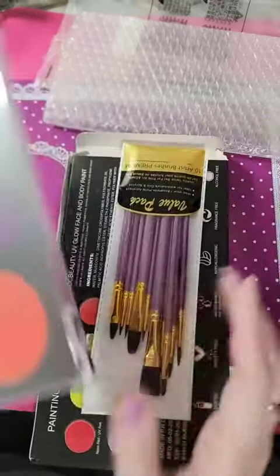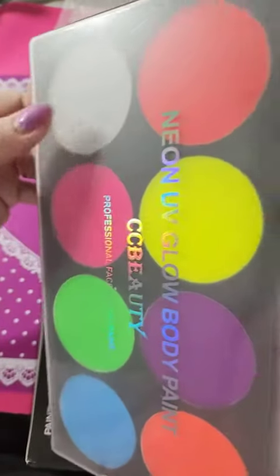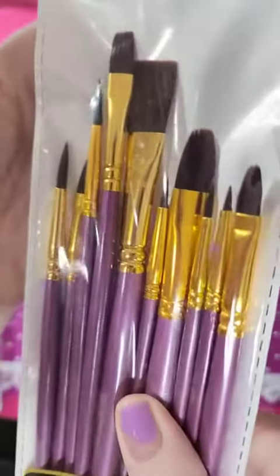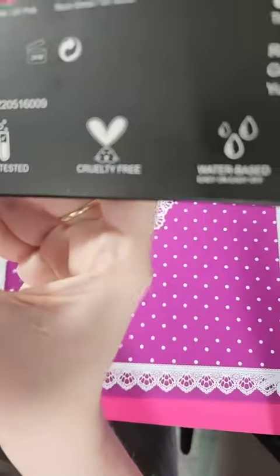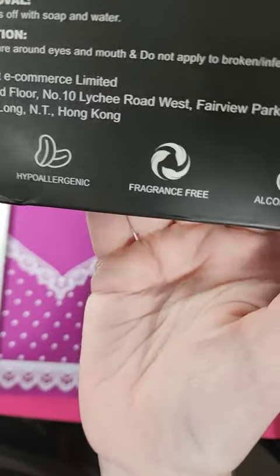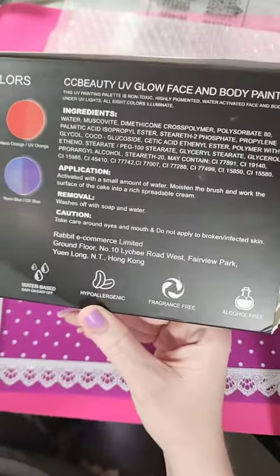Just wanted to show this face and body paint. It comes with the colors you see here — this is gray, not white, it's a light gray. Also comes with a really nice quality brush kit. This paint will glow under a UV light. It says it's non-toxic, lab-tested, cruelty-free, water-based, hypoallergenic, fragrance-free, and alcohol-free. I will place pics of the ingredients and stuff.